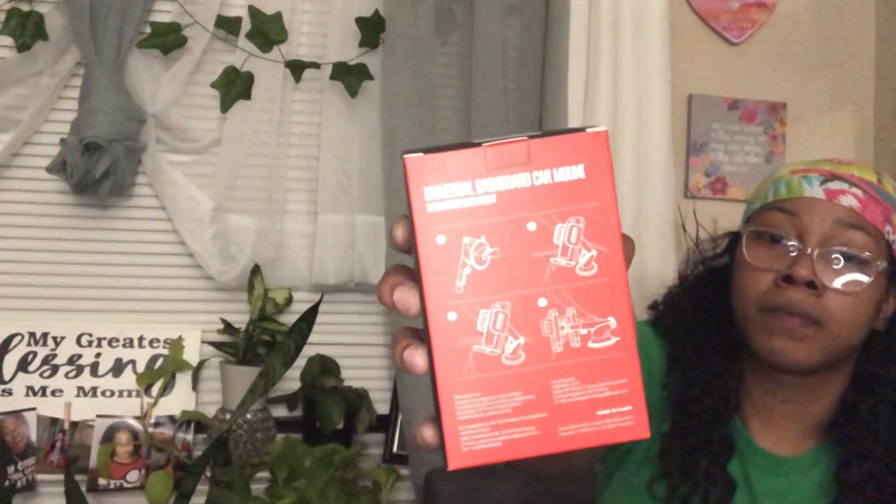Y'all can see it — that's what that is and it shows you the steps. That's what's on top of the box. I'm going to open it because I want to see what it looks like. Okay, so that's how it is once I open it.